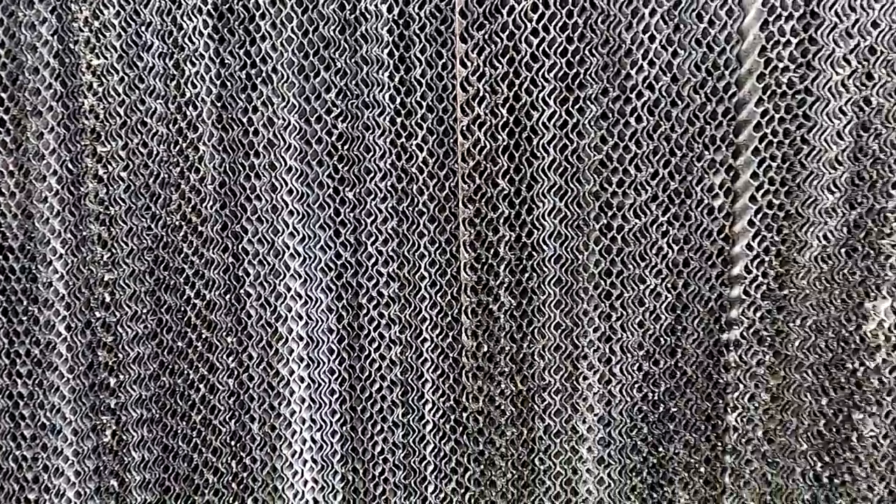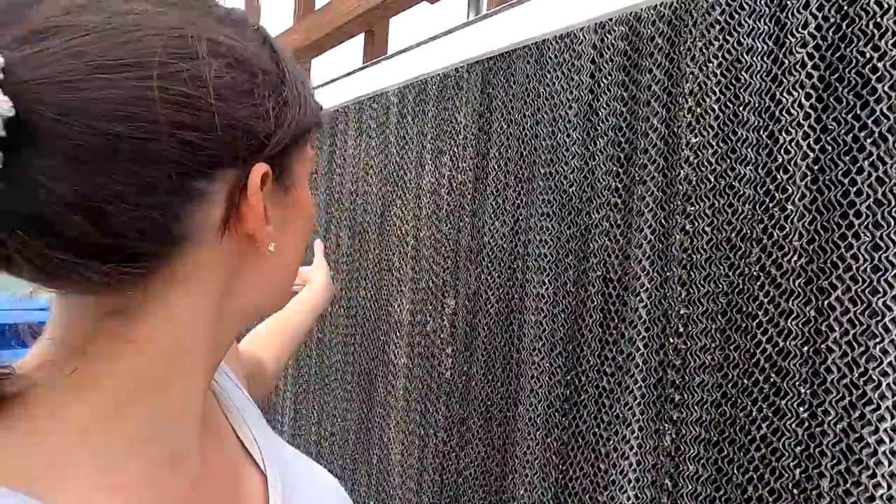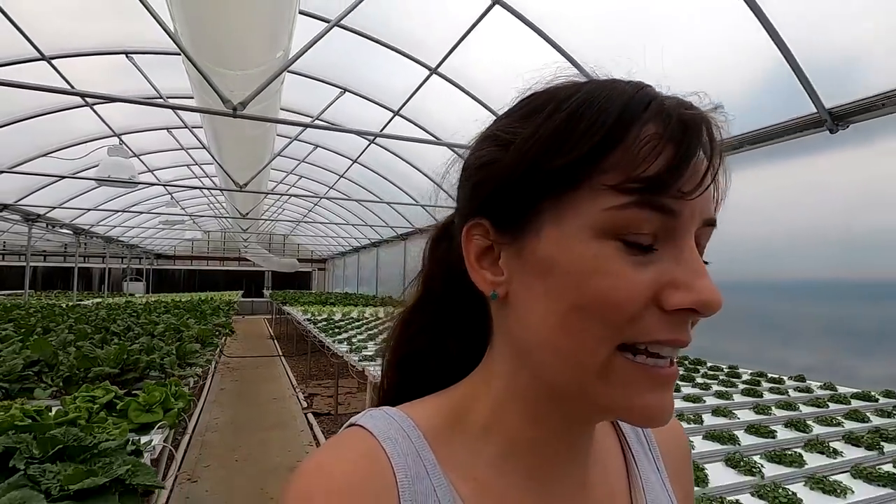We were debating whether or not to replace them because it costs about $1,200 to replace the whole wall. Dad pulled out a sheet and tried to power wash it but it kind of just turned to mush. So we did order some today and they'll be coming in about a week. I'll show you how all the new pieces go in — it's actually quite simple. Also in about three days we're going to get the lift out and put shade paint up onto the greenhouse to help cool it down for the summer.